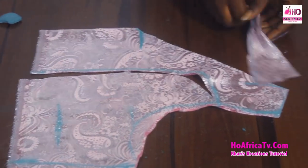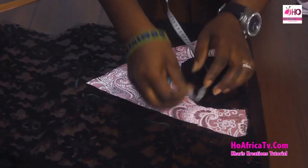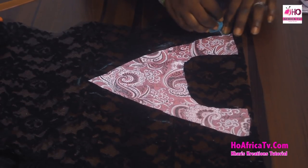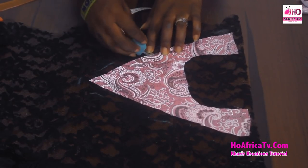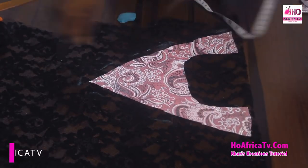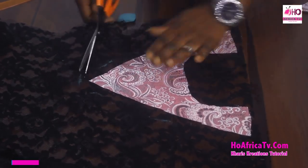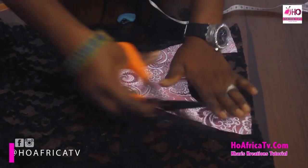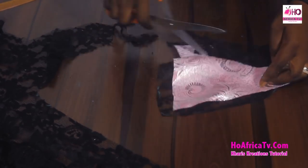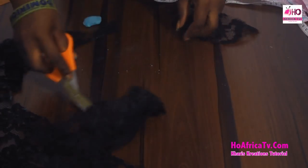I have my pattern and I'm going to use this to cut out the net lace. I'll place it on the black net and measure half an inch around it — the half inch will be my seam allowance. I'll trace it out with half inch seam allowance all around.